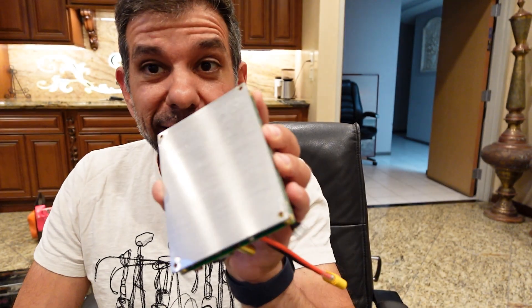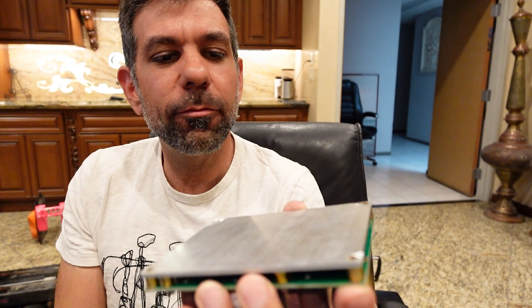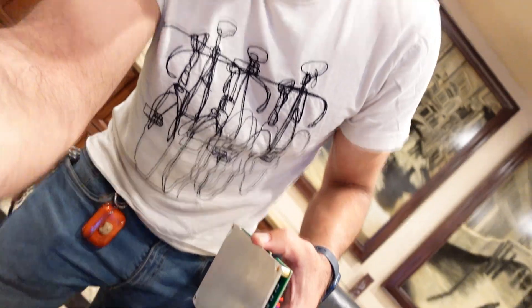Sometimes it feels like they're working against us, but if we know what we're doing we can always come out victorious. The substrate on these boards is pretty thick, which is a good thing — that'll keep the board safe. Bye bye.